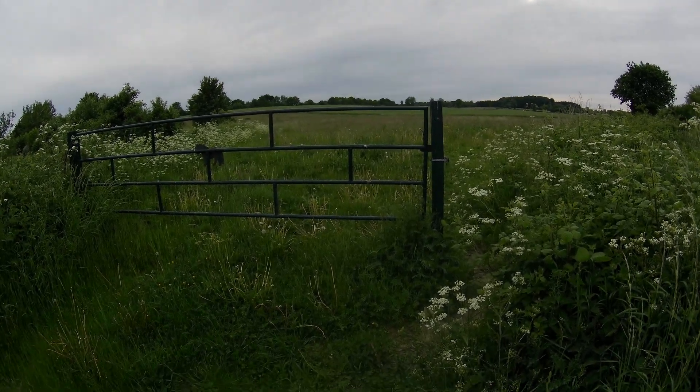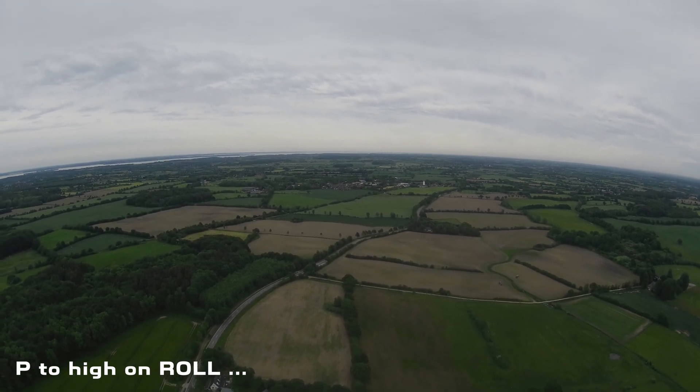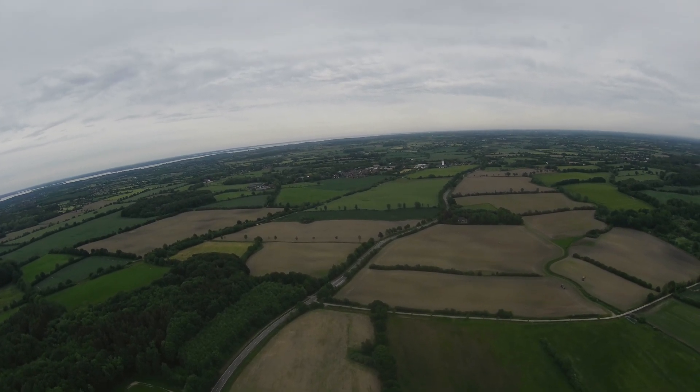Just for the record, that wasn't the most beautiful day to fly, but well, I had to do it. And yes, my PIDs, they are way off. So that wiggle here on the road, just ignore it.